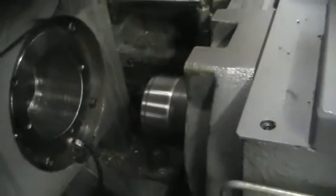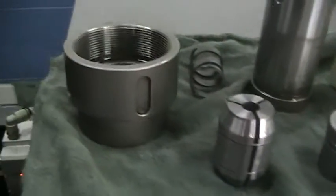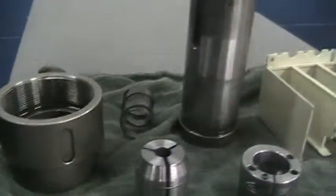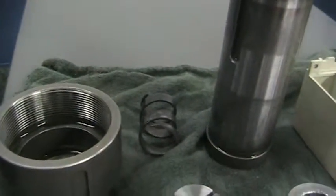You can hear that the bearings sound very, very good. This is the adjustable guide bushing, drover nut, the collet nut, the collet sleeve, and the collet sleeve spring.